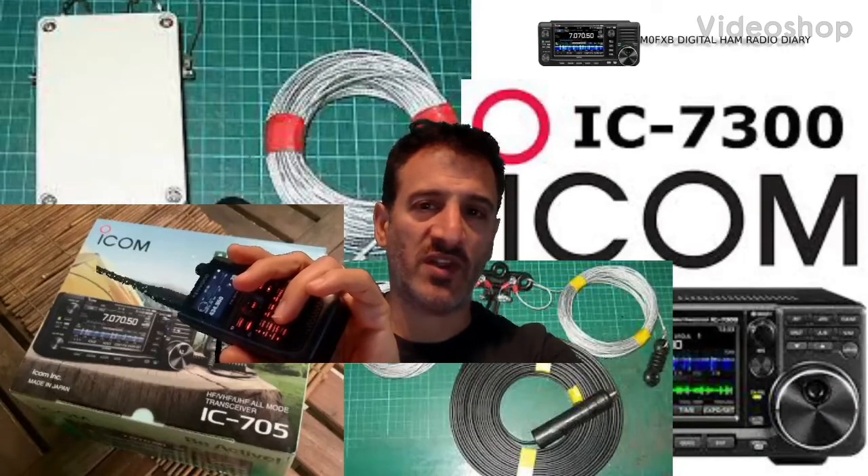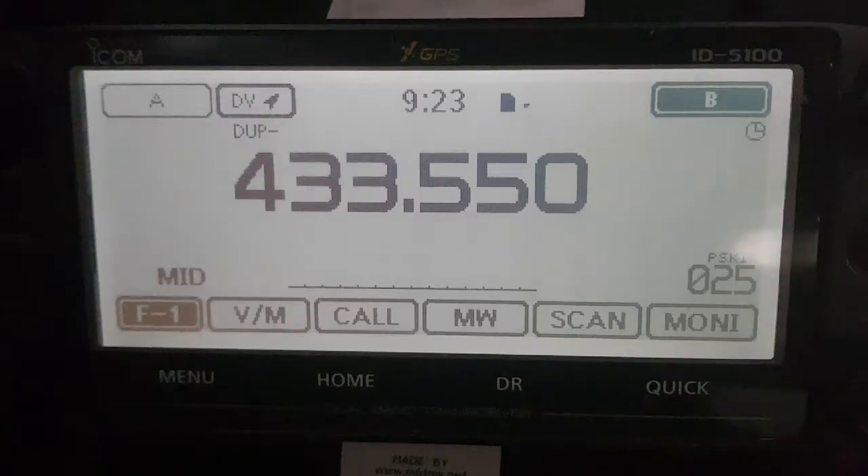Mzero FXB Digital Ham Radio Diary, welcome. FXB. So we're going to get a D-Star memory into our radio, not using DR mode.